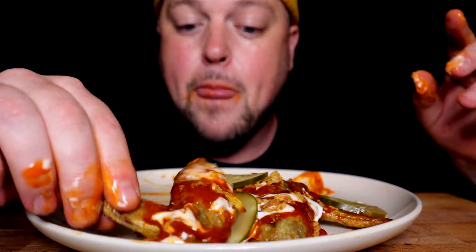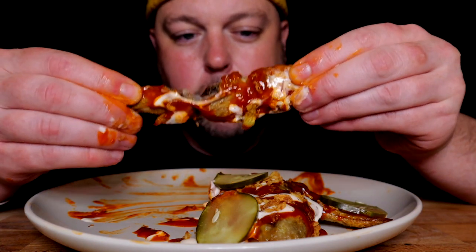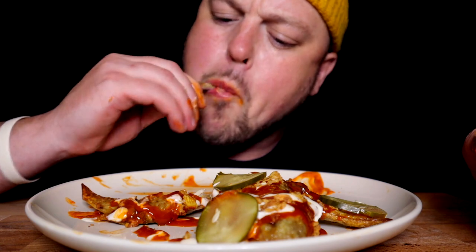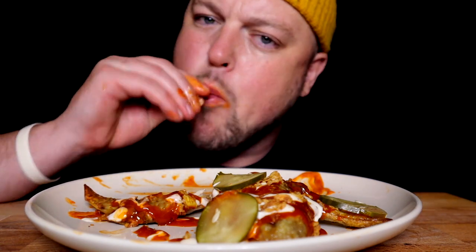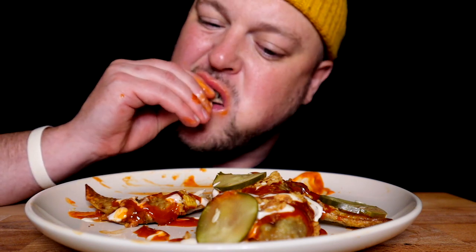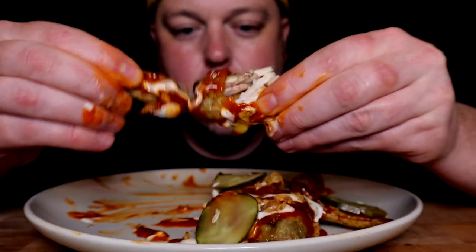When you cook wings in their entire form — when they don't come pre-cut — they seem to tend to hold moisture better, because it's all contained in the one unit.